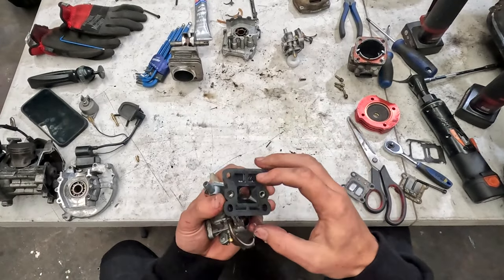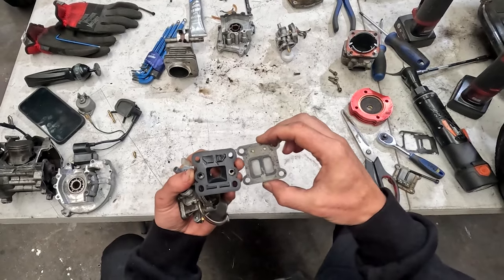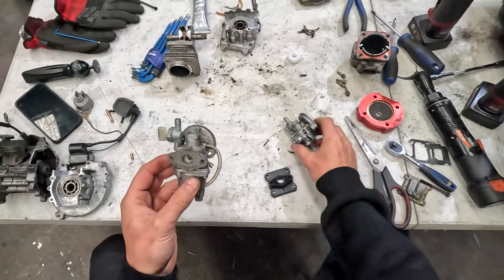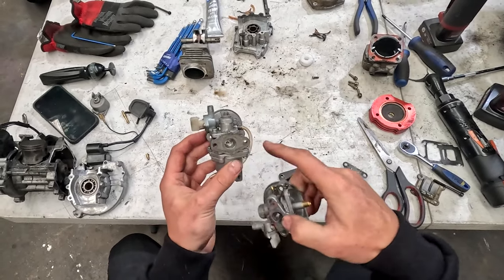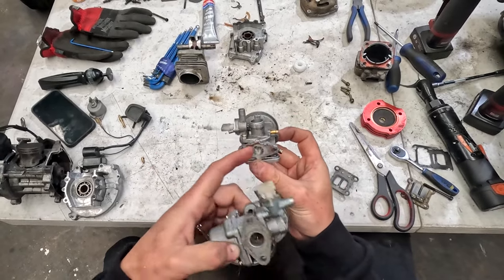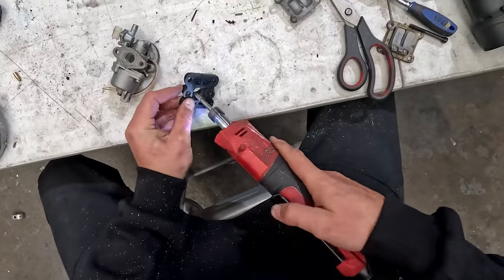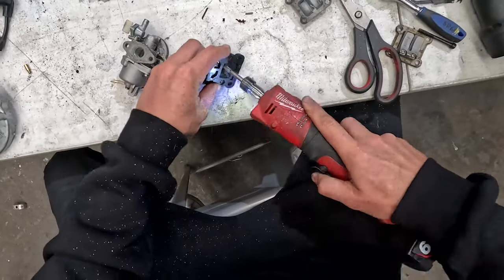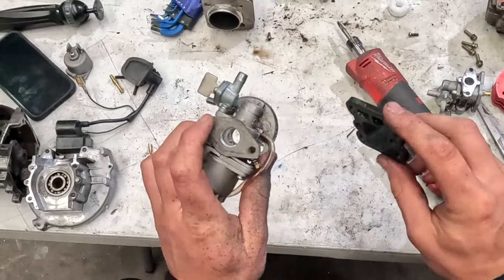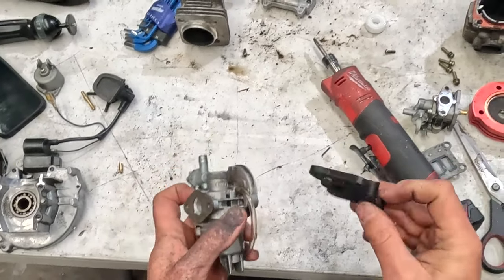On the plastic intake piece, we can also dremel it out to suit the intake where our reeds go. We're going to remove all the sharp edges and make it all nice and smooth. Interestingly, this carburetor has already been opened up from the factory, versus the other one which is just a straight drilled hole. Our dremeling is all done — very happy with that. All we're trying to do is make it as easy as possible for the air and fuel to flow through these pieces.